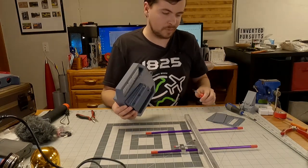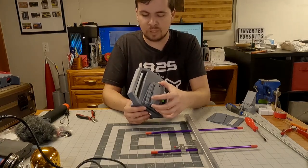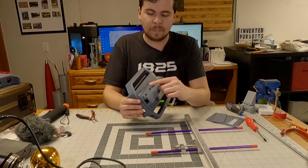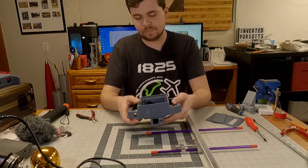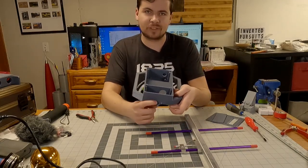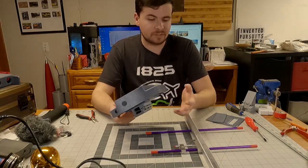I only have 6-32 countersunk screws — that's what I use to bolt this piece on. We also use 6-32 on the clamp side, which has three nuts embedded down in there as well. On the back side here, there's also a spot for a carabiner to clip onto you, so you could hang it from a lanyard.